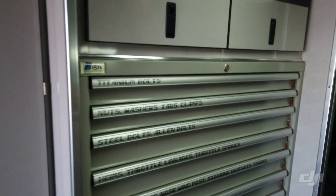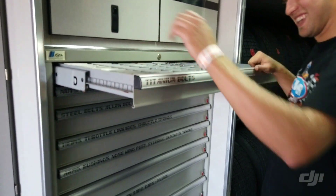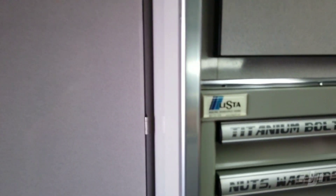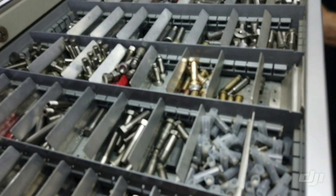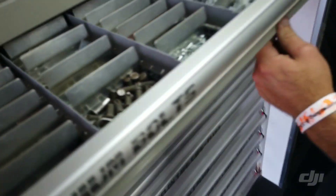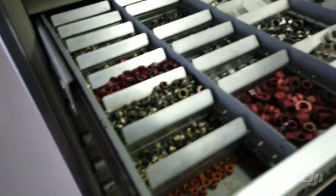This here is the Listup cabinet - I always thought they were just called drawers, but Listup is actually the brand name. It's got whatever we need - radius rod jam nuts, tie bolts, jet nuts. We do not have generic steel bolts; we've got nothing but high-end stuff here. You've got to have the best nuts and washers.